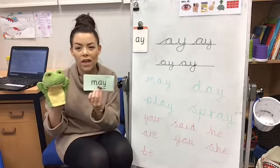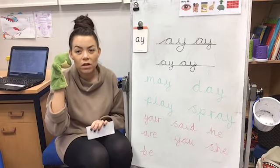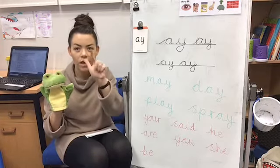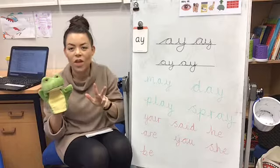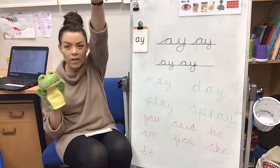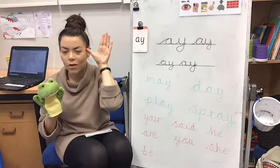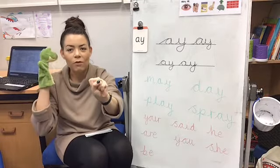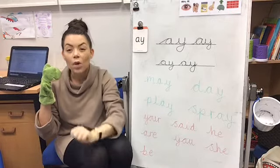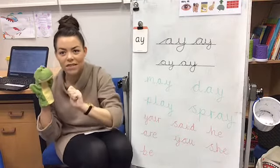I've got some green words here. Fred's going to say just the sounds in my ear because Fred can only speak in sounds. And it's your job to count the sounds on your Fred fingers and then blend them together. Let's warm up those Fred fingers — wiggle them in the air, wiggle them down below, wiggle them by your ear. Get them ready. When Fred reads the sounds, I want you to be counting them out on your fingers. We only blend them together when I push my hands forward.